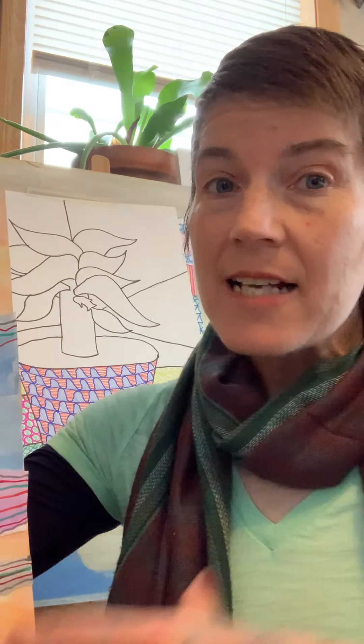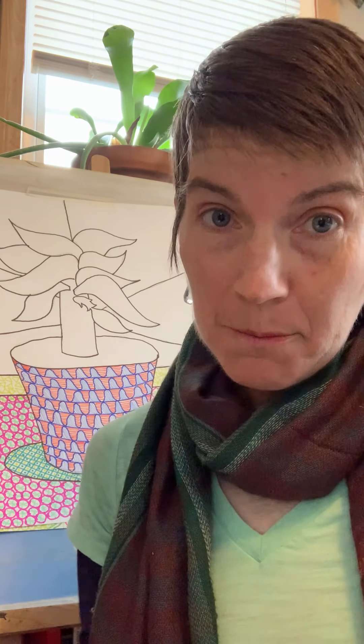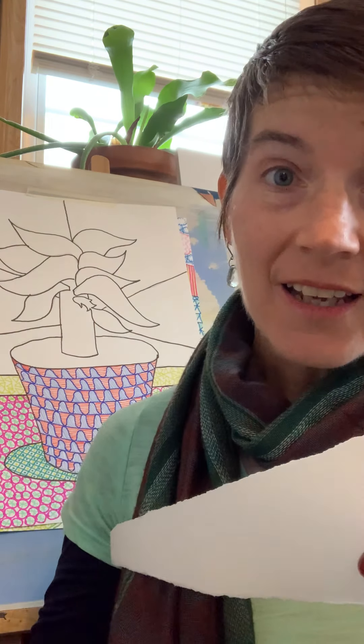Or puedes pintarlo con acuarelas y pegarlo al papel y añadir diseños después. You just have to make sure that your strips and your background are dry before you glue — otherwise it won't really work so well. Necesitas estar seguro que tus pedazos de papel y también tu papel grande está totalmente seco antes de pegarlo, or no va a servir.